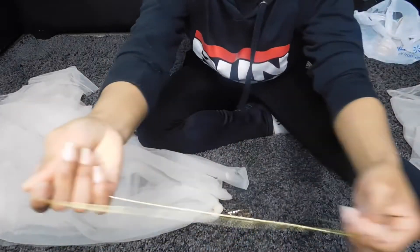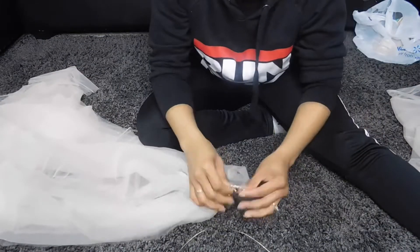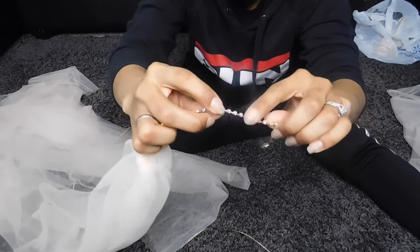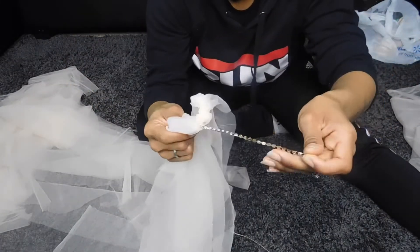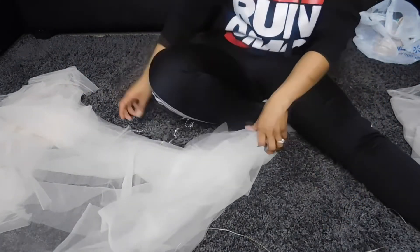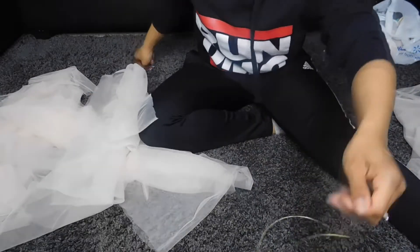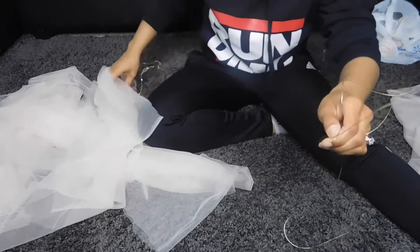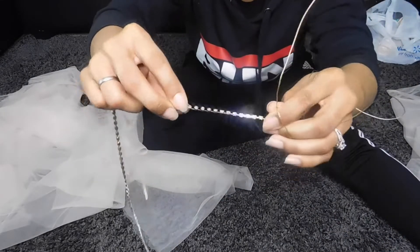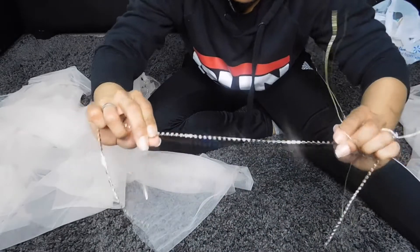I decided to use this string instead because the chain easily gets caught in the material, and it broke. So I'm going to put it on this and then eventually attach this so it can be noticeable in the front.